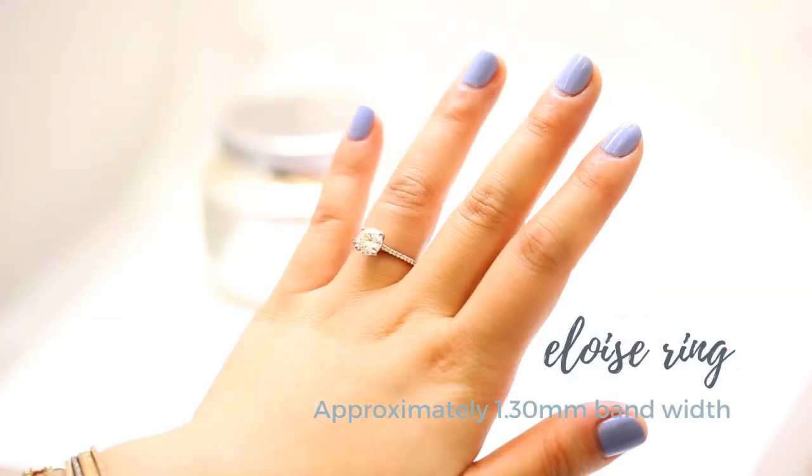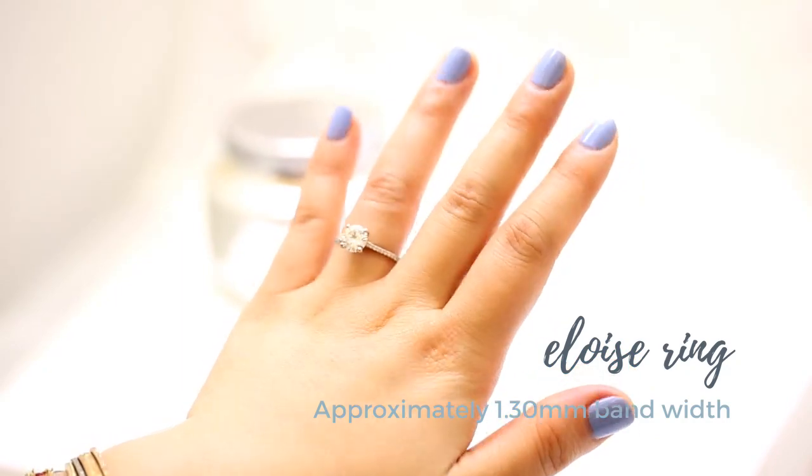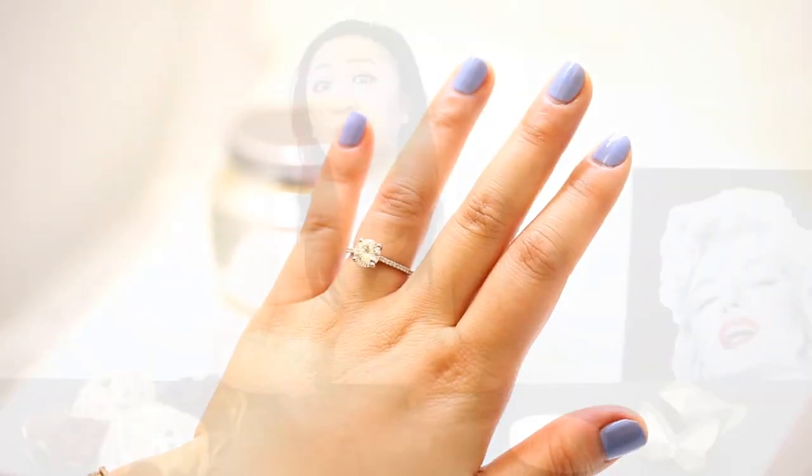For engagement rings, we prioritize something very meaningful and recommend something more sustainable for long-term wear. Typically you'll see our engagement rings no thinner than 1.3 millimeters, whether with stones or without. With stones, definitely no thinner than 1.3mm, because any thinner the ring cannot equalize the weight.